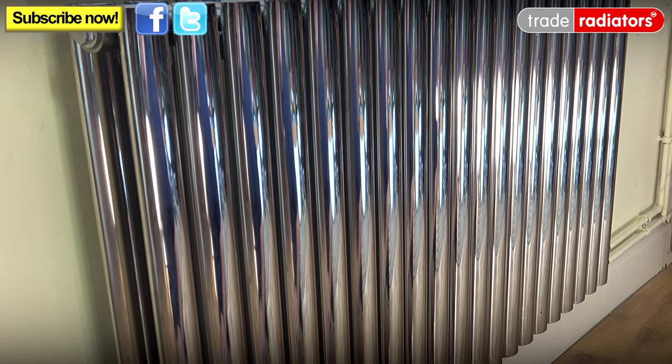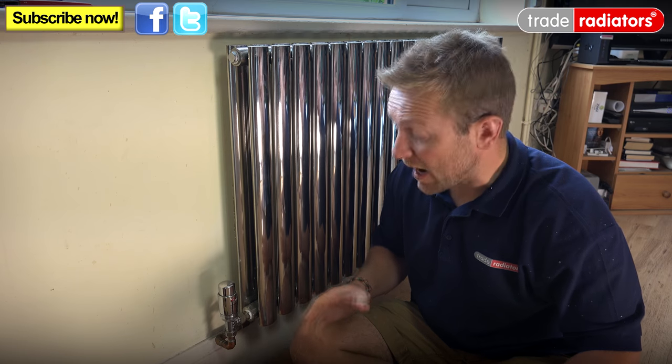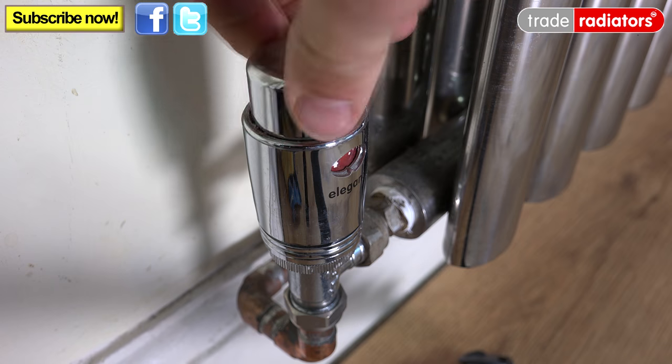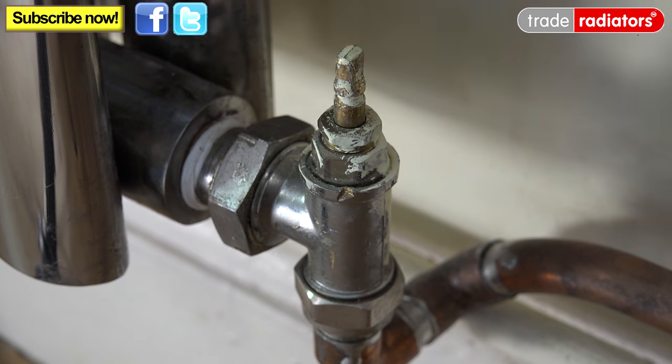You may recognise this radiator from one of the other videos we did on how to hang a radiator — this is the Deco radiator available on the website. The first thing we're going to do is shut the TRV or the lock shield at both ends. We're going to shut this one down now, then pop down the other end and shut the lock shield off. Sometimes you'll need an adjustable spanner to shut the lock shield.